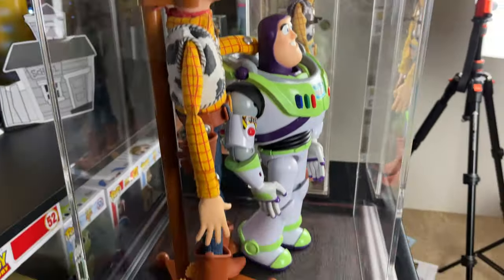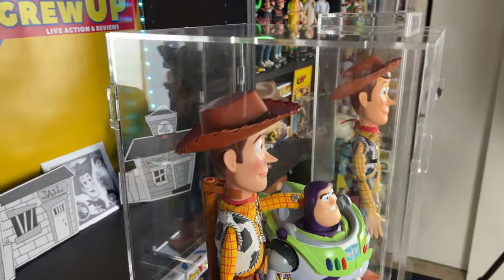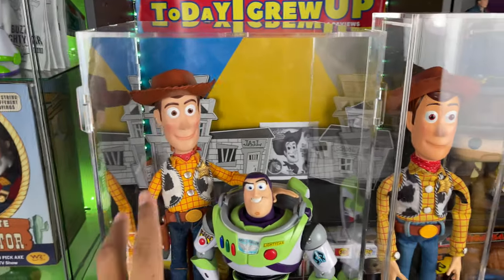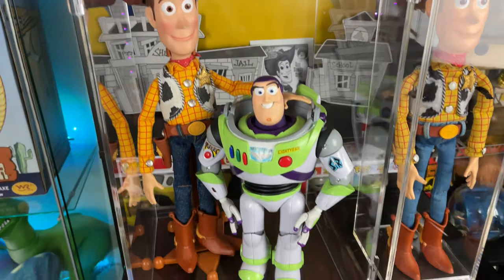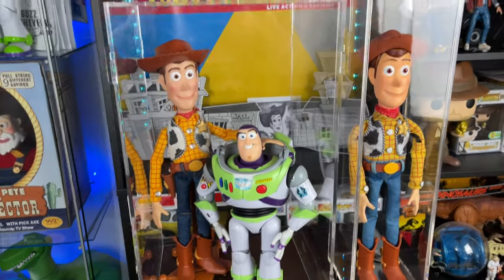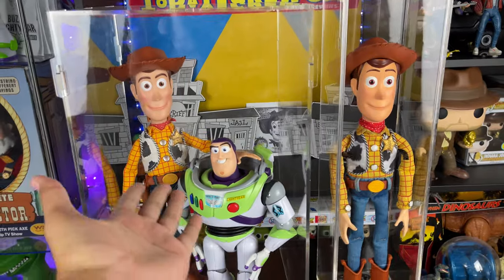Here's a side view of Woody and Buzz — you can see there's a lot of room for them in there. If you want to see a review of the display cases, I have reviewed these before on my channel. You just got to go to my playlist and check out my Movie Accurate Mod custom mod playlist, and I talk about the stands in more detail. I can also send you the link if you ask, and you can watch the review video for this display case as well.